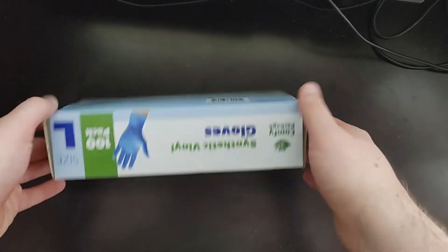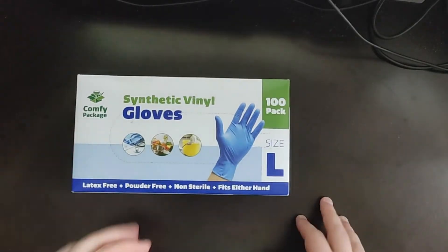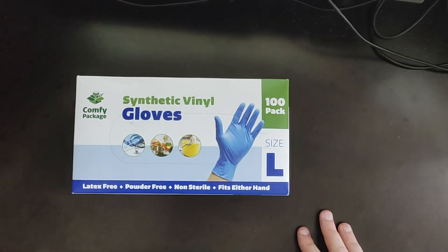Hello YouTube, this is not only an unboxing but showing what you get when you order the synthetic vinyl gloves off Amazon.